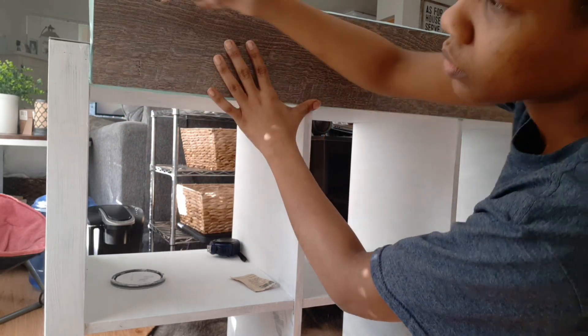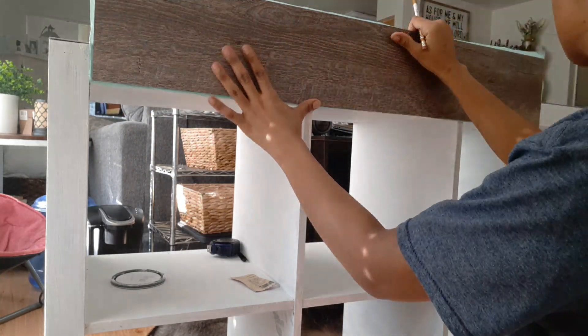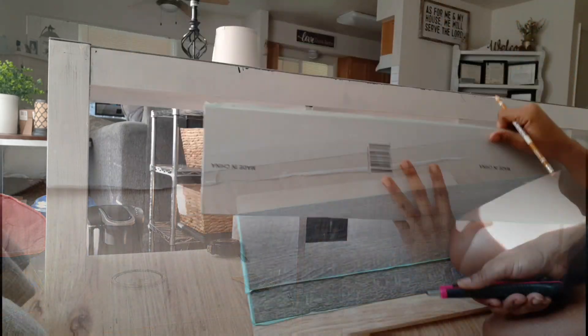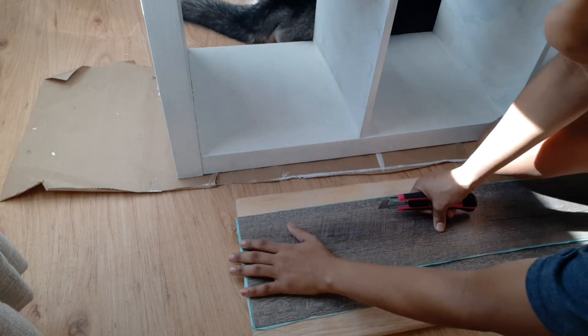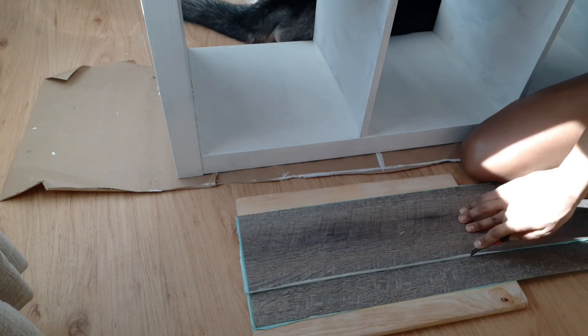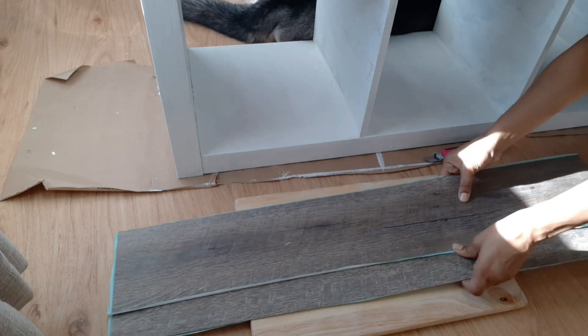Now I am going to measure on this piece of vinyl what I need to cut so that it will cover the side top of the shelf. Now that I have those pieces marked, I am just going to put it on the cutting board and use another piece of vinyl as a straight edge.